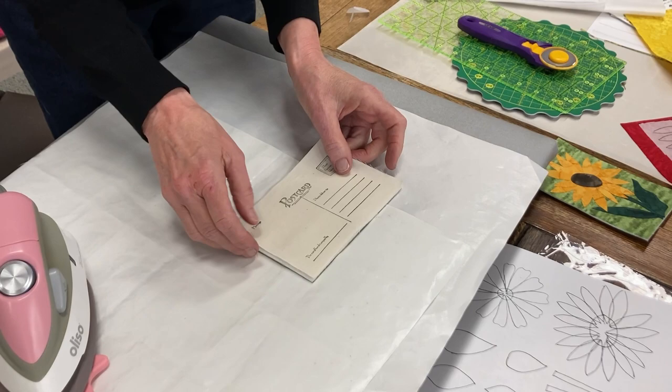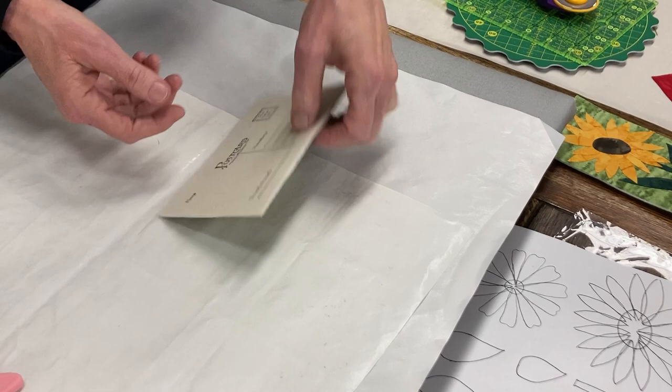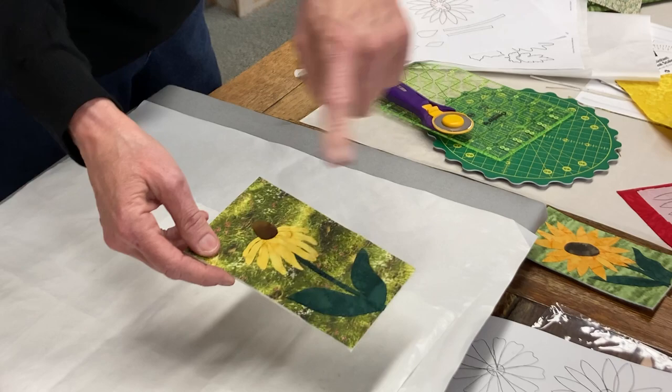These are cut about four by six inches, they might be a little bigger. Press that down. And then again, you'll want to trim the edge — see how much is left there? I want to trim that edge away. And then this postcard is ready to put the satin stitch on and be done. So that's how you do the flower ones.